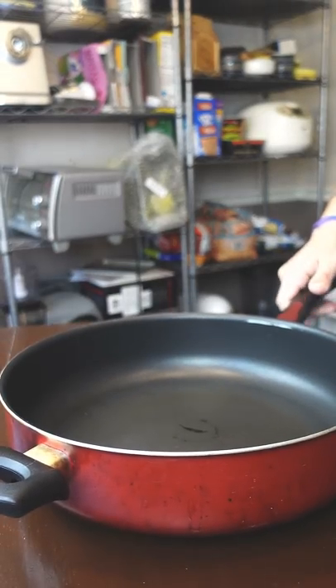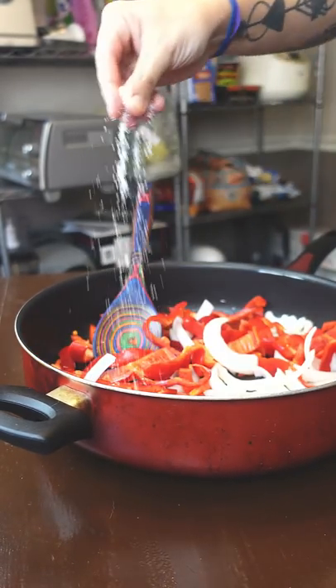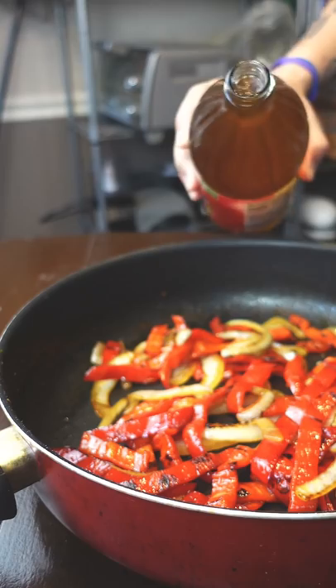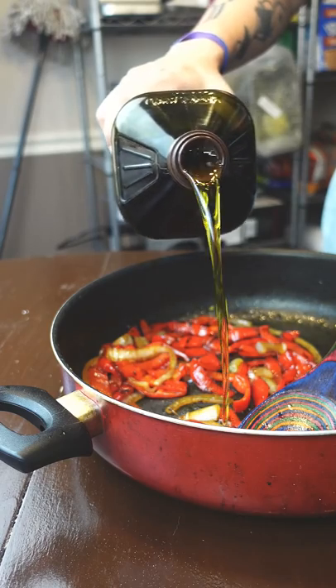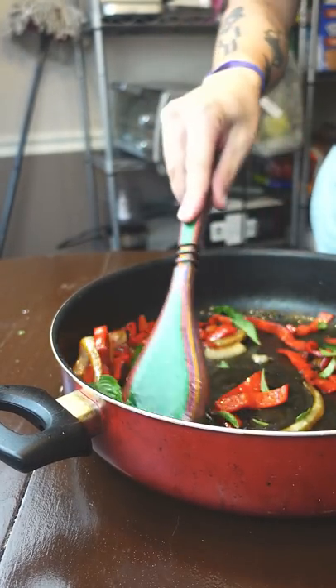The sweet and sour peppers are really easy, and you can use this technique on almost any vegetable. Saute your peppers and onions with salt and sugar, deglaze with vinegar, and once it cools down fold in more olive oil and basil. This is low key the star of the dish, so don't skip it.